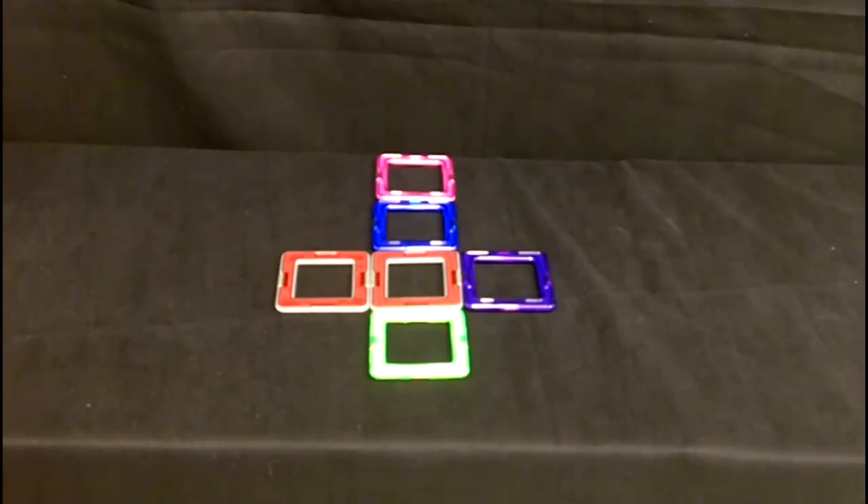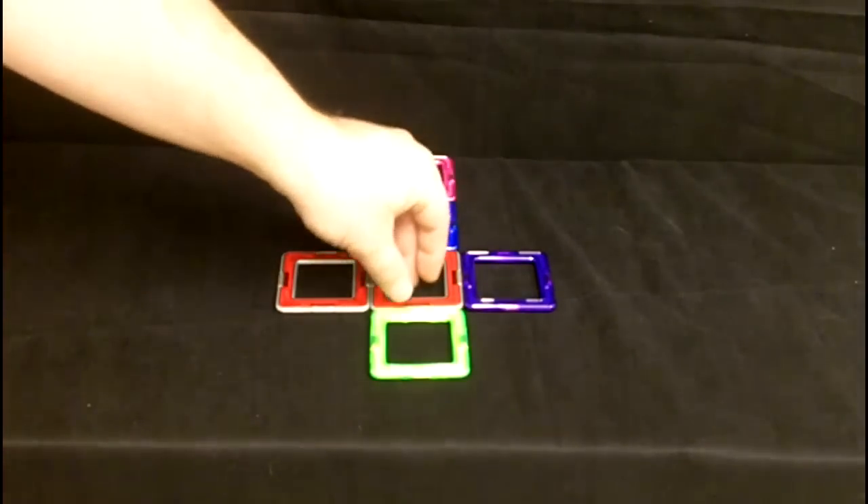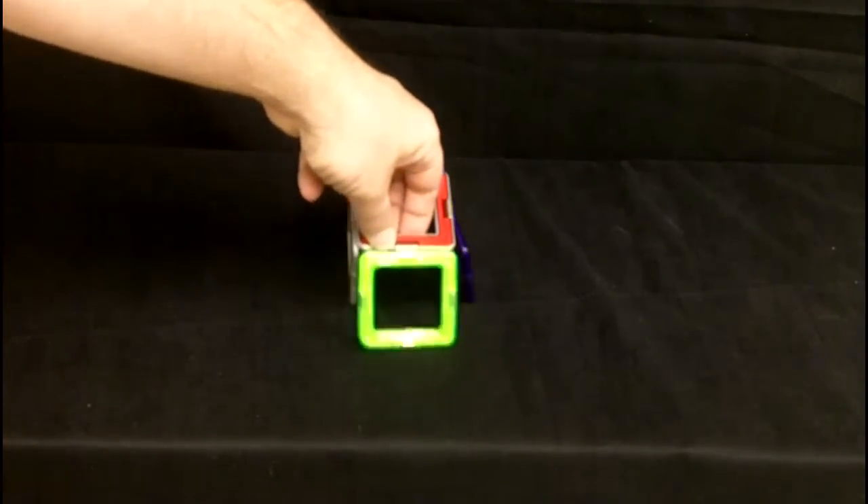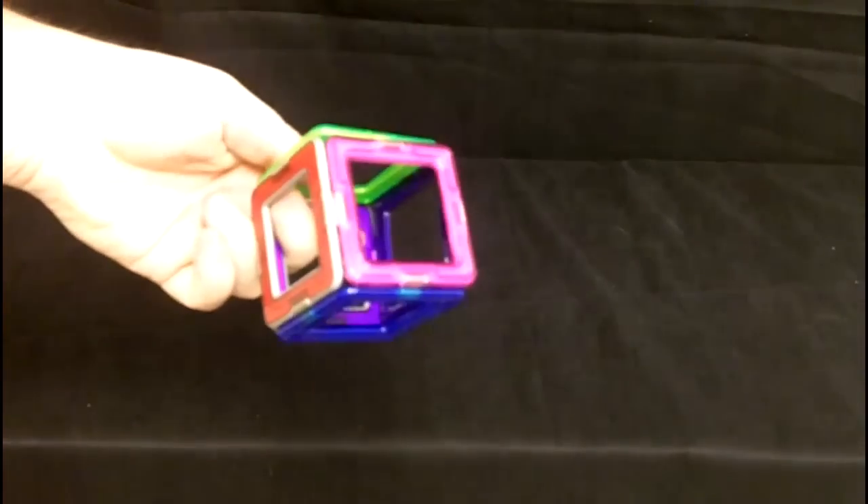The first thing we're going to do is show you something really simple that you can do with Magformers. Laying the Magformers out, you can just pull up on them and see — they make a square, just like that.